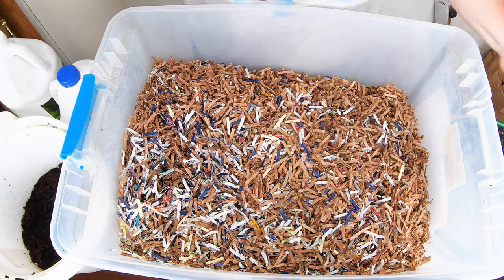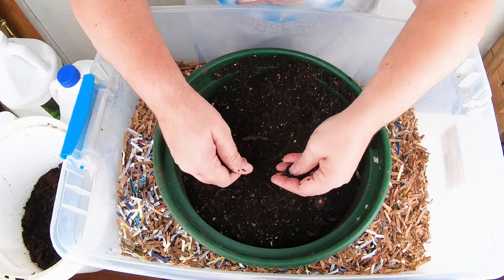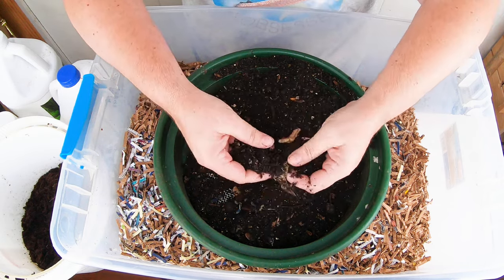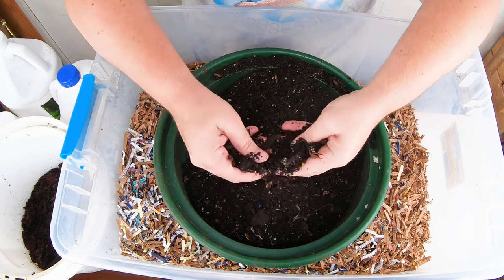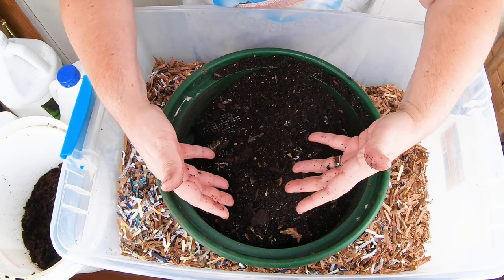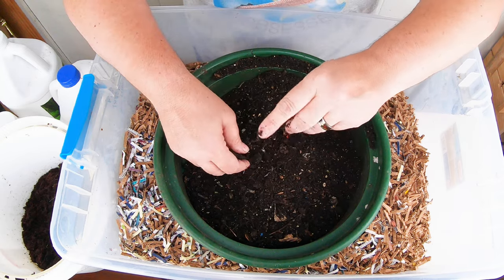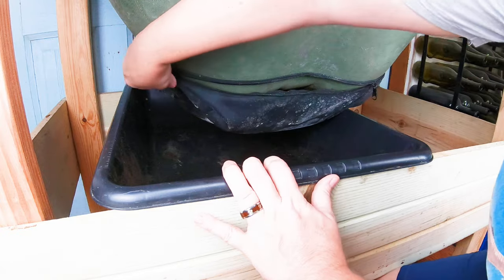The last ingredient is worm castings. I only use castings that come from the worm bin I'm making the bedding for, because there are probably going to be cocoons in here. If the cocoons hatch into worms, I want them to be the same kind of worms that are in my bin. When I'm doing this for blue, which is a mixed species bin, I don't worry about it at all. But for this one, we need to do a little harvest first so I can get some castings.